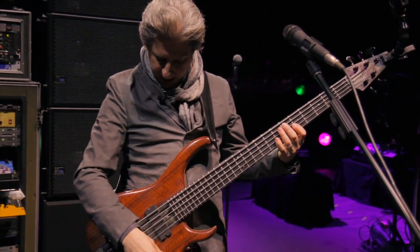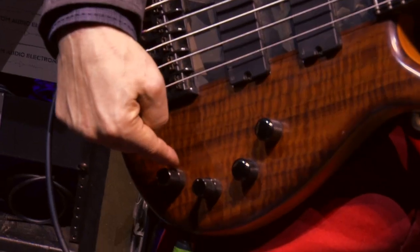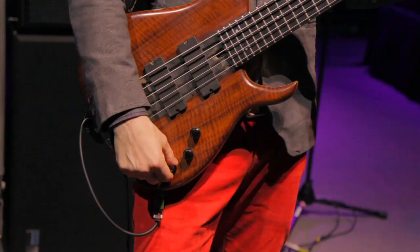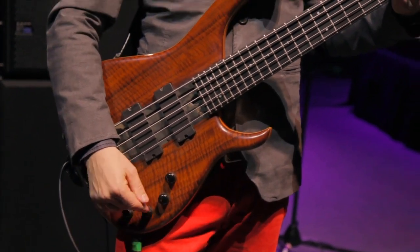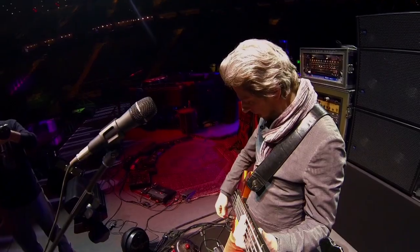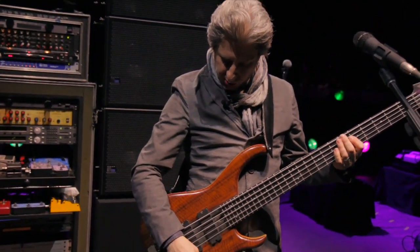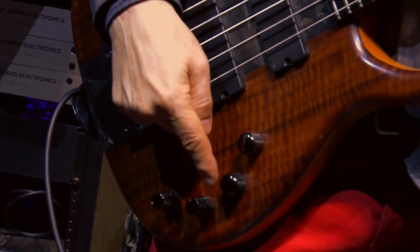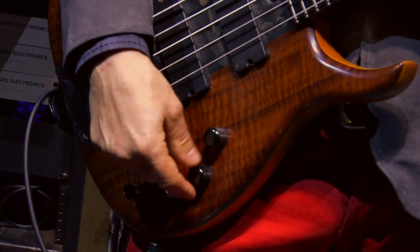But this is pretty simple: volume, treble, bass, and then the mid-range where you can sweep the frequency. I leave these flat because I don't know how I'm affecting the front of house, and I'd rather just do my own tone setting back here. But this one, which pans between the pickups, is an interesting one — it's kind of the trickiest to figure out because it sounds so different.